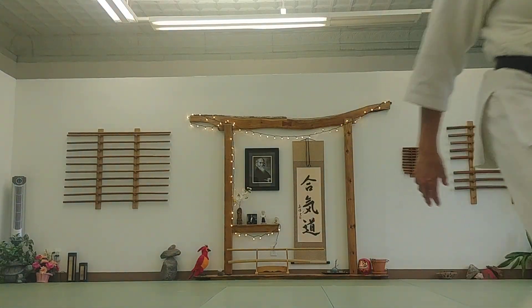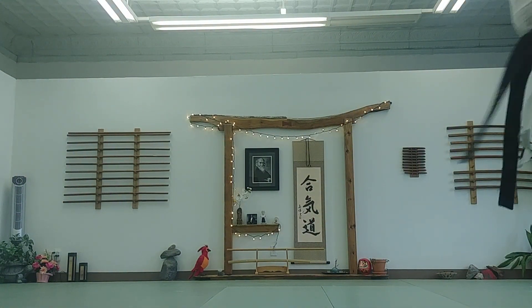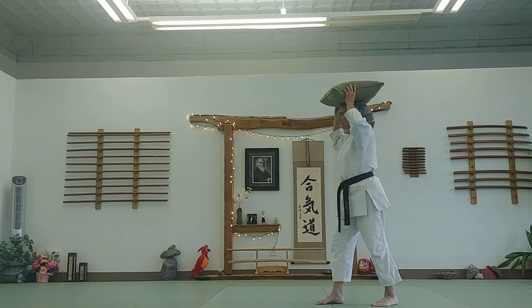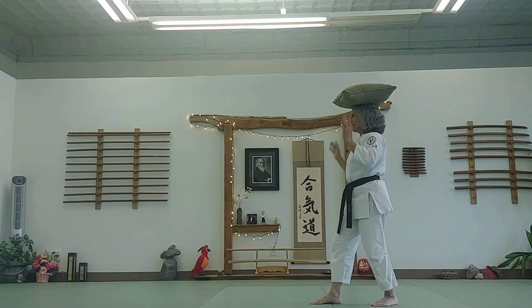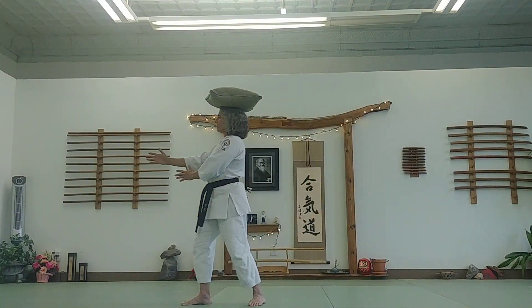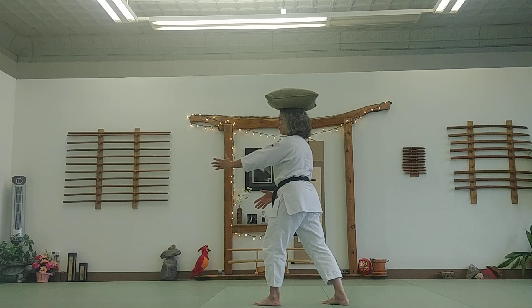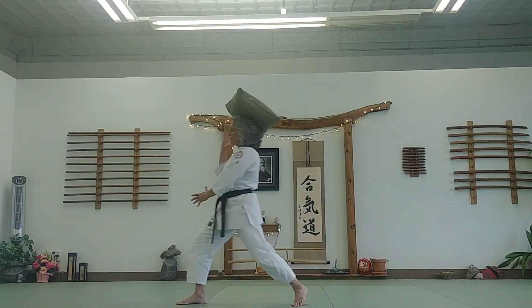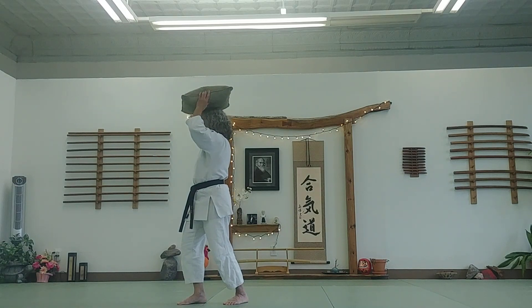Another thing you can do is take a pillow and put it on your head — nice and steady — and then do the same thing: steps or slides. If it falls off, just put it back on again.